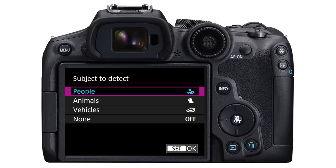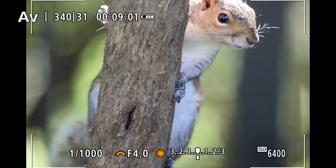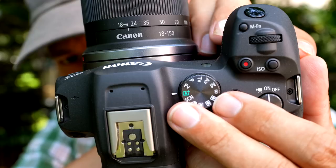Next, let's turn on animal eye detect AF. Hit the menu button, go to the AF tab, and go down to subject to detect and select animals. Under eye detection, select enable. Now in some circumstances, the camera will actually detect a bird or other type of animal, and if the eye is visible, it will focus specifically on that eye. Especially when we start using big telephoto lenses, the depth of field is so narrow that it's really important to focus on the eye — if you focus on the wing of a bird, the entire bird could end up looking out of focus.